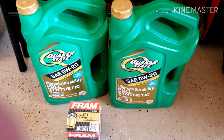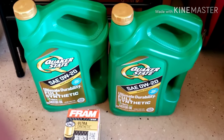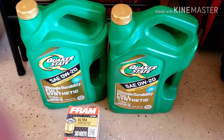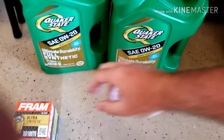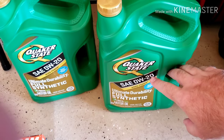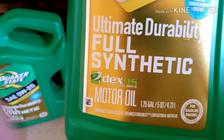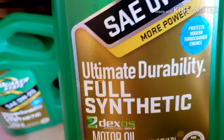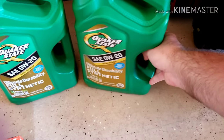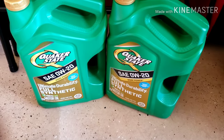Hi everyone. Today I'm going to be showing you how to change the oil on a 2020 Chevy Silverado on the 5.3 liter V8. Before you get started, you're going to need an oil filter, and the oil you need is going to be Zero W20. You have to make sure it's full synthetic with the Dexos approved Gen 2 — it has to have that on the container, because that is what the manual that came with the truck says you need to put in it.